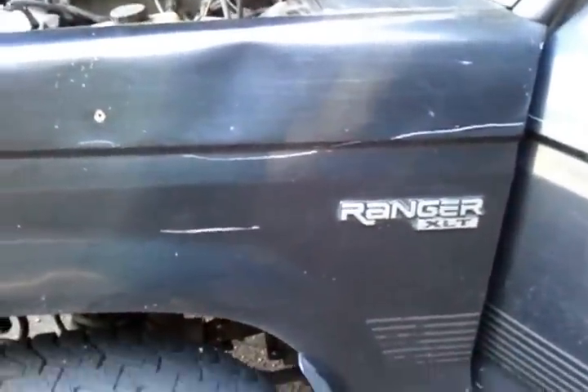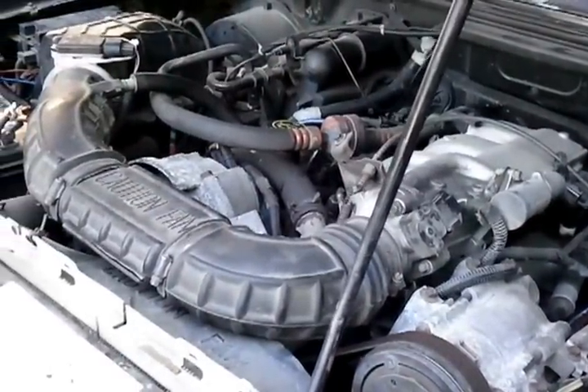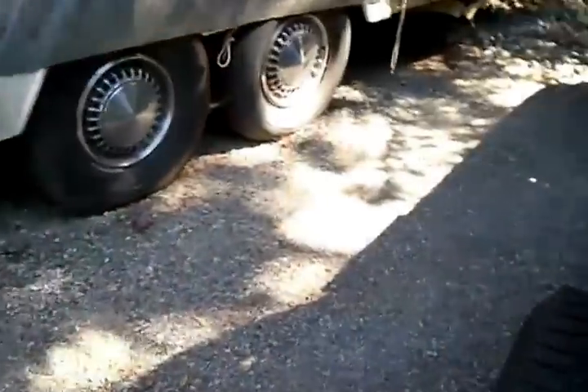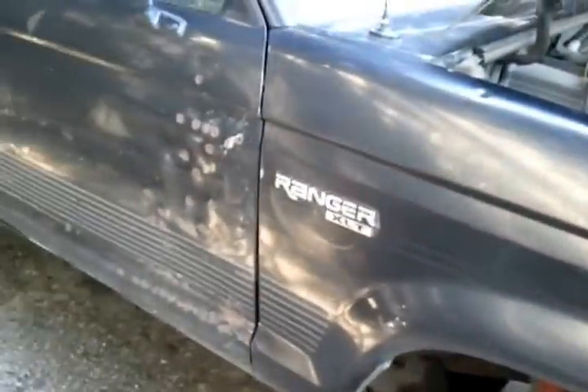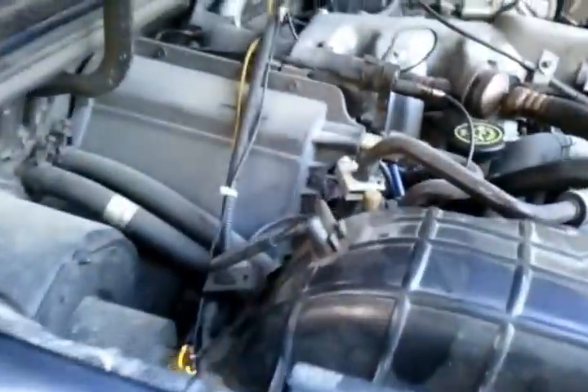Hey guys, I wanted to make a video about the Ford Rangers and Explorers with the 4-liter engine. To my knowledge, there is a resistor that controls your alternate fuel and timing curves. I don't know if this is on all 4-liters — this truck is a 4-liter, manual transmission, standard cab, long box, so it's kind of run-of-the-mill.